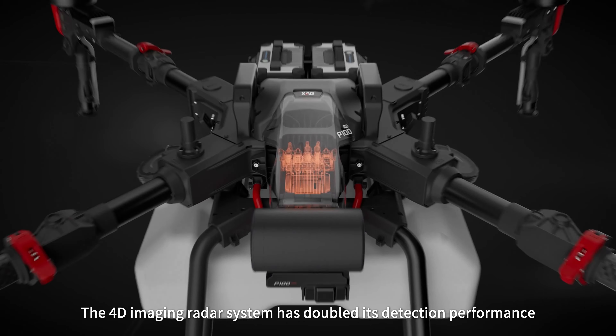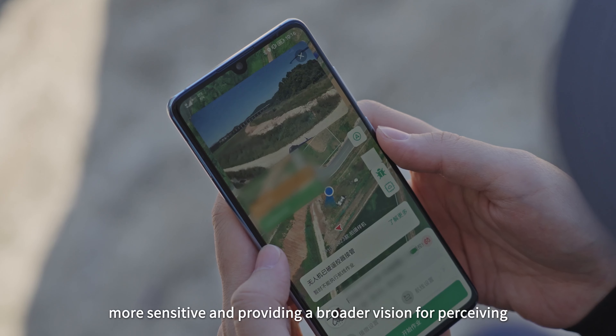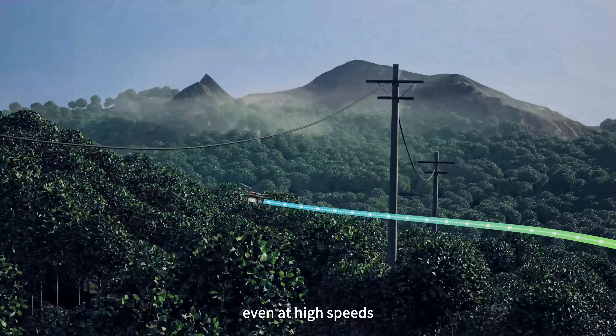The 4D imaging radar system has doubled its detection performance, more sensitive and providing a broader vision for perceiving the surrounding obstacles. Therefore, obstacles can be avoided even at high speeds.